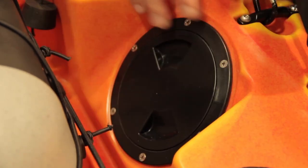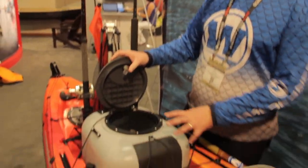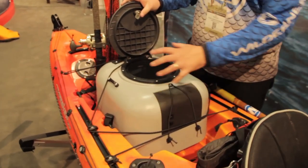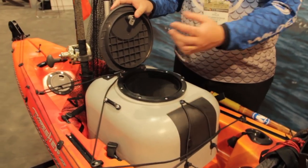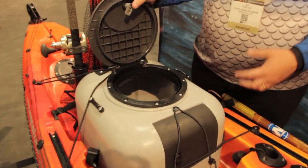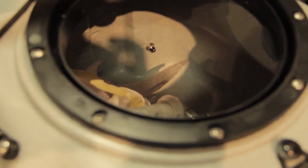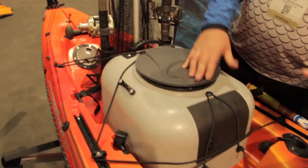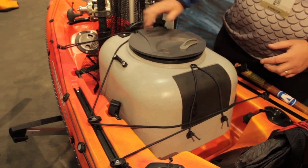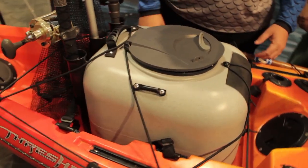We also have an optional hatch here to access new installation as well as storage. Come spring, we'll have a bait tank available as an accessory — a nice tank that's self-priming, with a pickup and drain going through the scuppers of the boat. This tank will also be configurable to fit the Tarpons and the Rides. It runs on a battery compartment and will have a removable hatch on top. A really clean system — it straps in through the security bars.